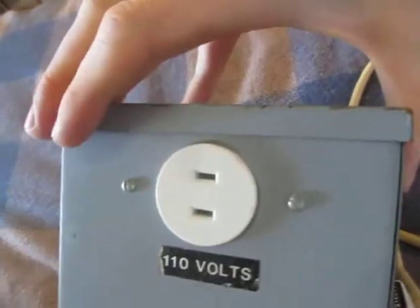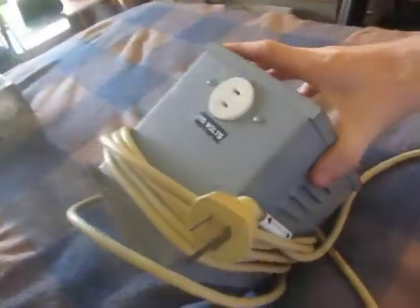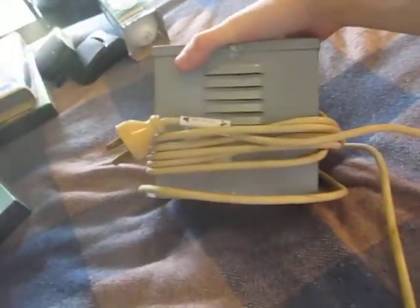Another find — fifty dollars, a bit rich for my blood, but it's something I'd have to end up buying sooner or later and this is cheaper than most. It's a step-down transformer for running American equipment here on Australian mains, in a nice little container.